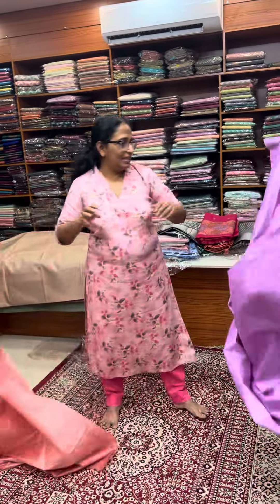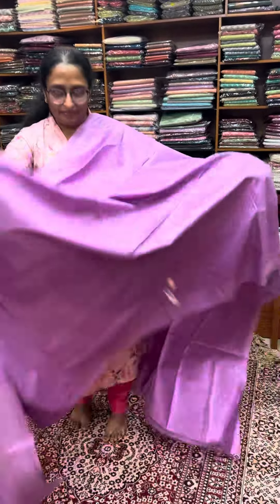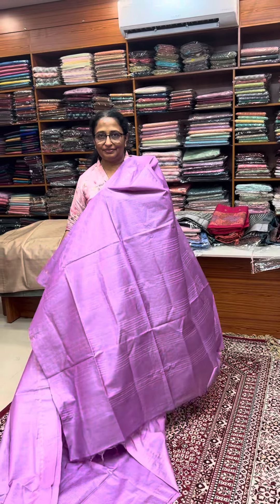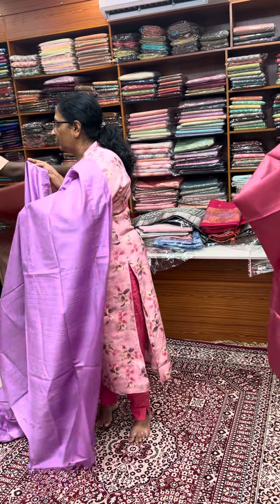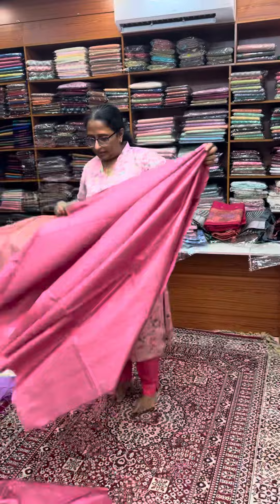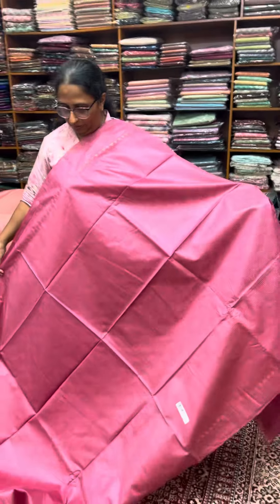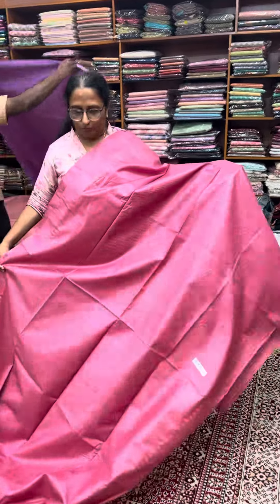Sorry, number six: lavender. Lavender, 1190. Sorry, number seven: onion pink shade. Mundani blouse play.